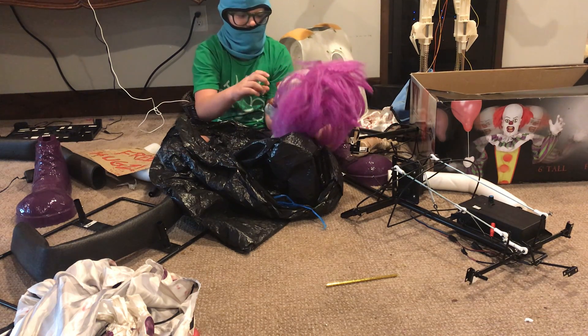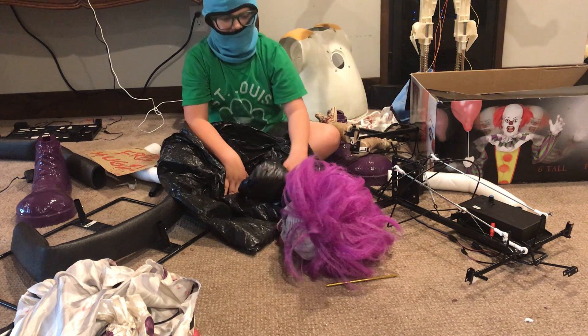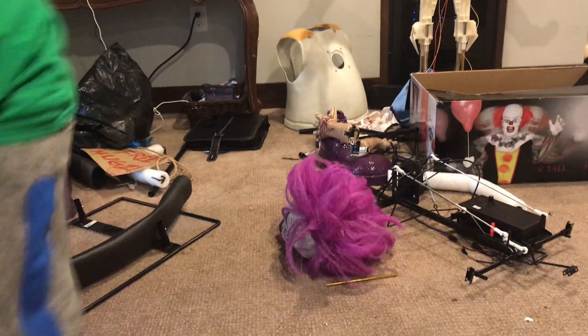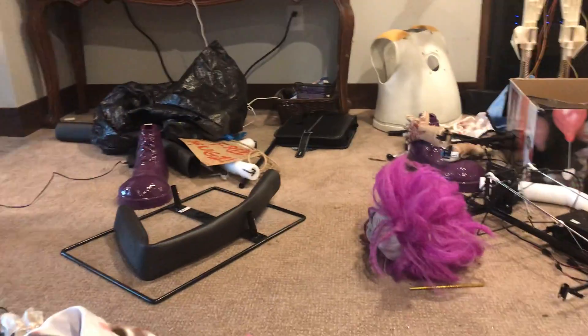His head is really flat, because when he was fried, we laid him down inside our attic. Thanks for watching the unboxing of Hugs the Clown. Come back for the setup. Bye!